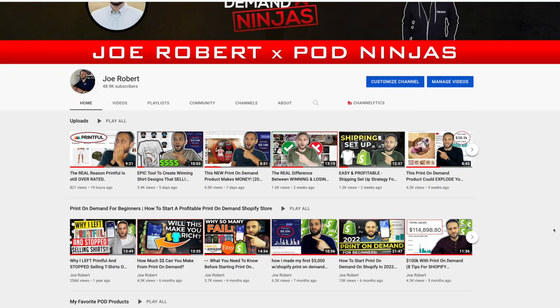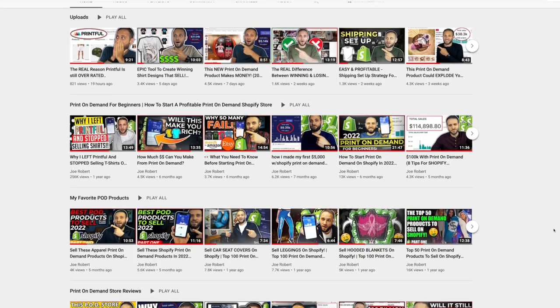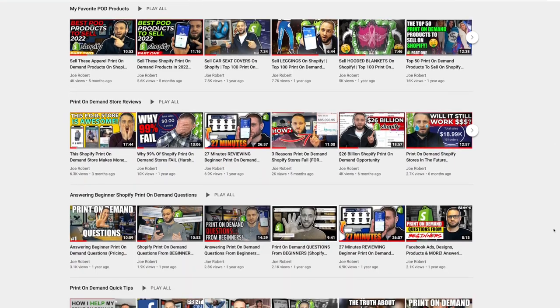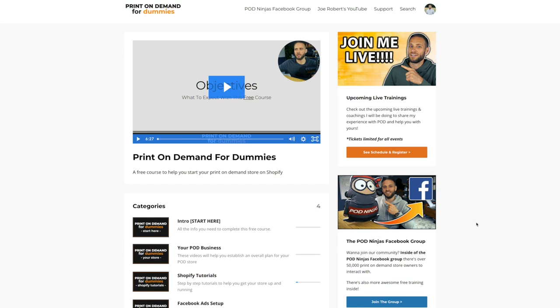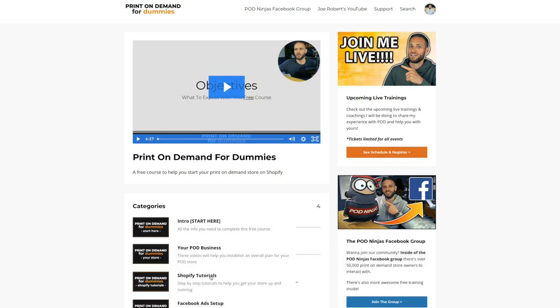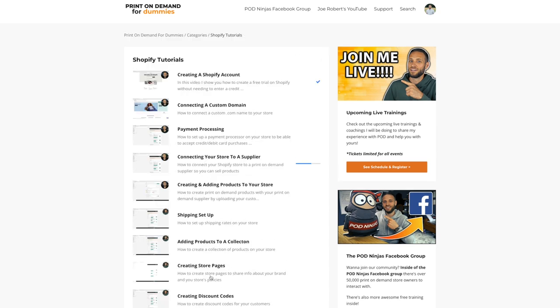If you have watched my channel in the past you know that I try to show you as many awesome print-on-demand products as possible. Make sure to check out some of my other videos on the channel, and if you want to go through my course to see how to actually build out your own print-on-demand store, there is a link in the description. It is completely free and inside you'll see over 30 videos showing you the strategies I've used in my own print-on-demand businesses.